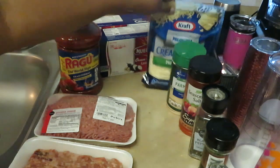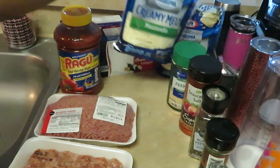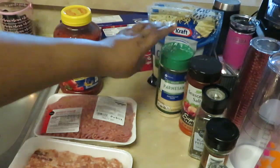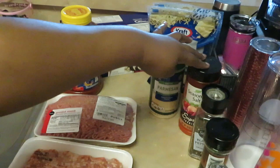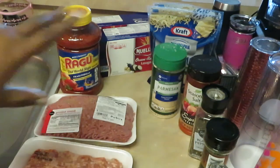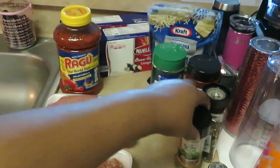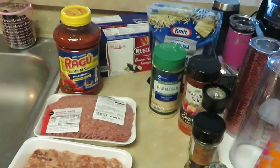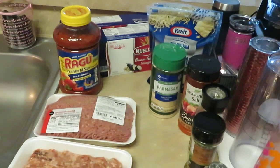I have the Kraft Philadelphia creamy melt mozzarella cheese. For my seasonings I have Parmesan, which goes in the lasagna, seasoned salt, pepper, salt, and parsley flakes — those go in the beef when I season it. The Parmesan goes inside the lasagna as well. Alright guys, this is it — we are going to make Sunday dinner lasagna. Let's get to cooking!